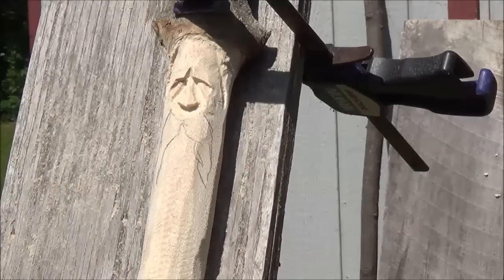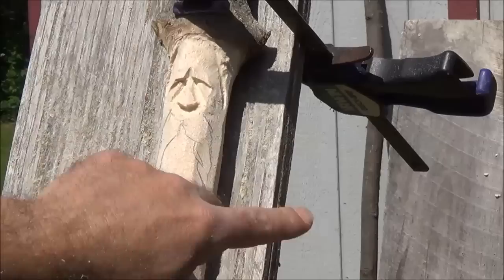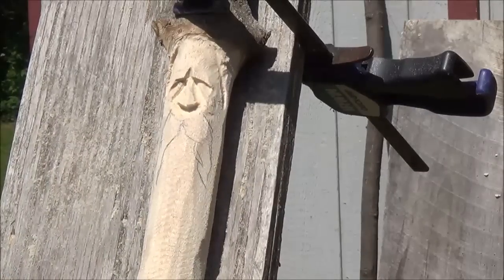All we're doing is shaping him right now, and then we can get in there and really clean him up with the chisels and such. But for right now I'm just shaping. I'm going to take some of the draw lines out that I just made and we'll shape his mustache.